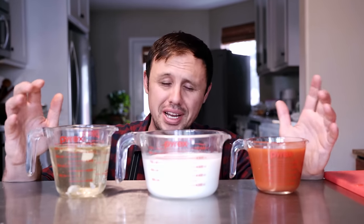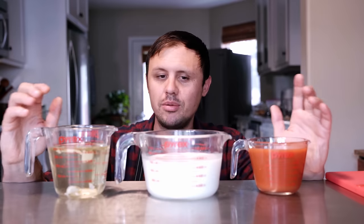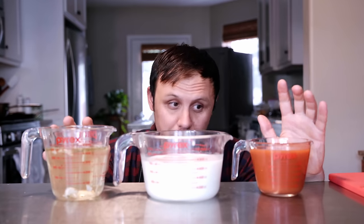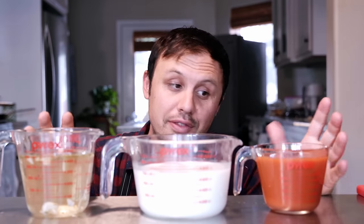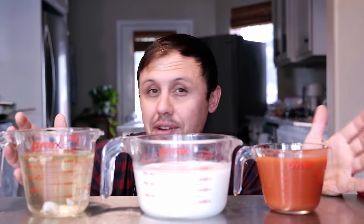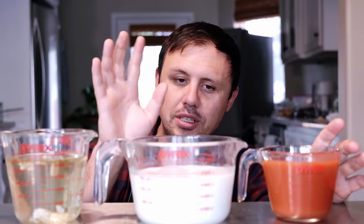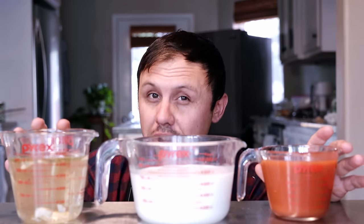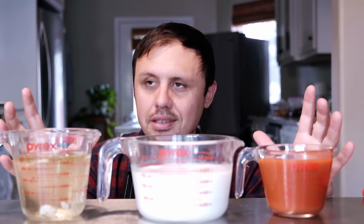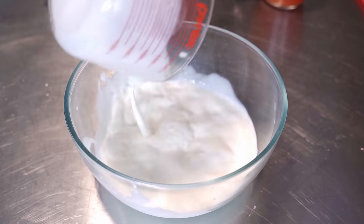Here's the holy trinity of fried chicken brine — I learned this at a restaurant where they made pressure fried chicken. It was their main thing: buttermilk, pickle juice, and Frank's Red Hot. If you're not a Frank's fan, I don't get you, but you can use whatever hot sauce you love. It's basically three cups of buttermilk, two cups of pickle juice, and one and a half cups of Frank's Red Hot. I'm telling you, this is the bee's knees. Just get that all into a bowl.